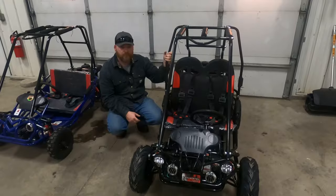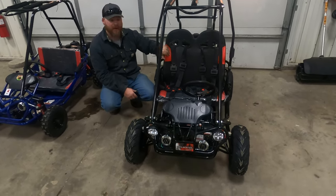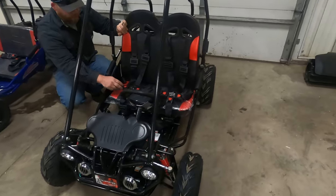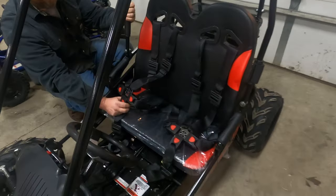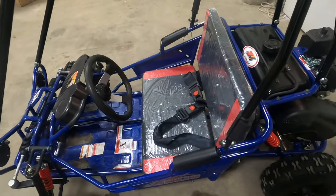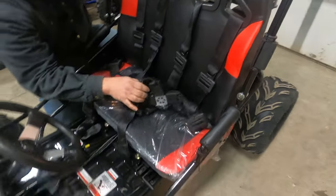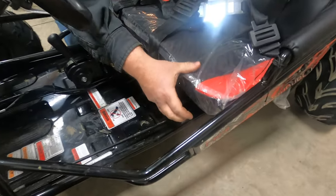On the X model, you get a bucket-style seat with a five-point seat belt harness. The Mini S model does not have a five-point harness — it just has a lap harness.